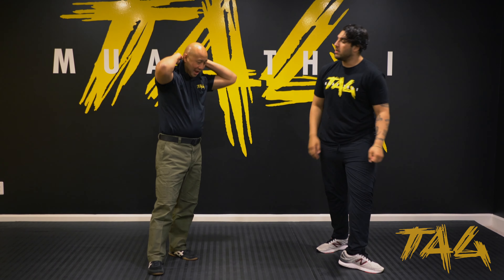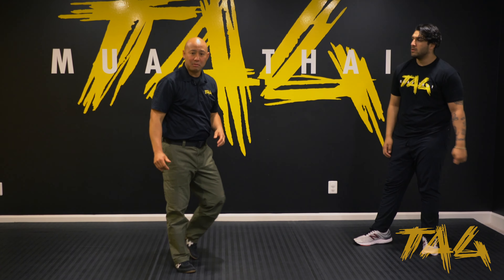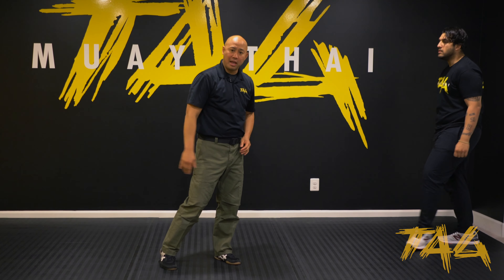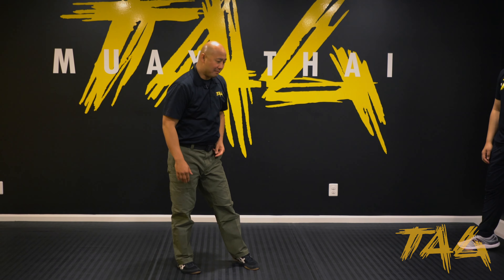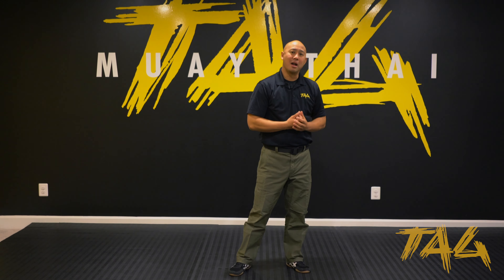Do you really need to be a trained fighter to throw a kick to the face? No — you just basically have that bad intention in your body and you swing your leg as hard as you can. So those are the two different options for that headlock.